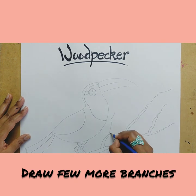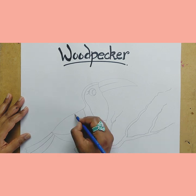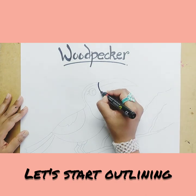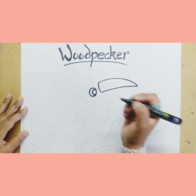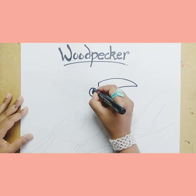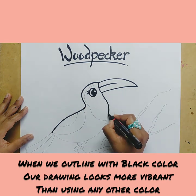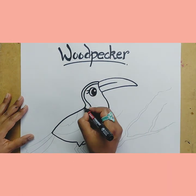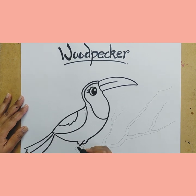Draw a few more branches. Let's start outlining. When we outline with black color, our drawing looks more vibrant than using any other color. So I always prefer you to use black sketch pen for outlining.